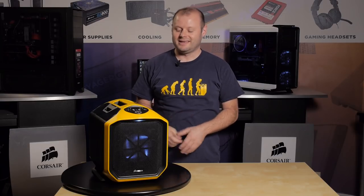We finished our build in the Graphite Series 380T. It's a very small, compact but powerful system that's perfect for LAN parties or as your own dedicated rig at home. Thanks for watching and if you have any questions, here's how to reach us.